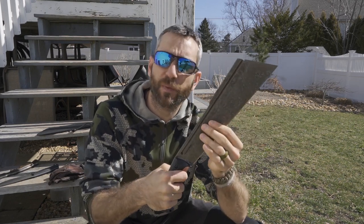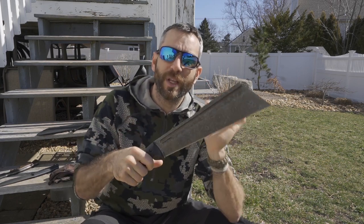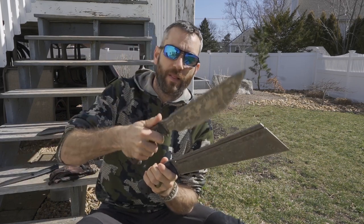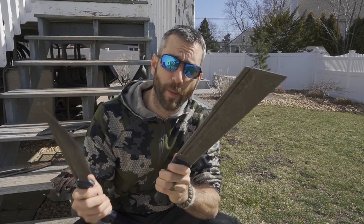I asked Zeke about this specifically. This is truly going to be called the proper chopper. But by naming it here the Nomad Chopper, what he's pretty much saying is, well, you know where this knife falls in the lineup. So again the Nomad Camp, the Nomad Field, and here the Nomad Chopper. This is truly the proper chopper yet it falls in that Nomad family.